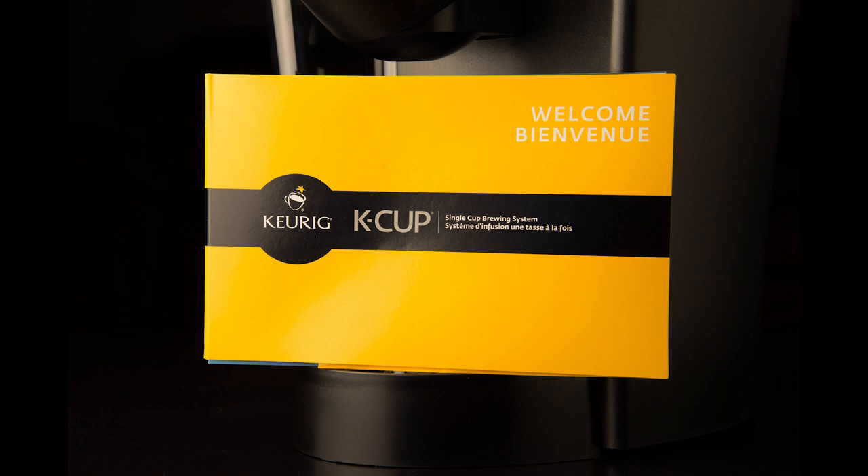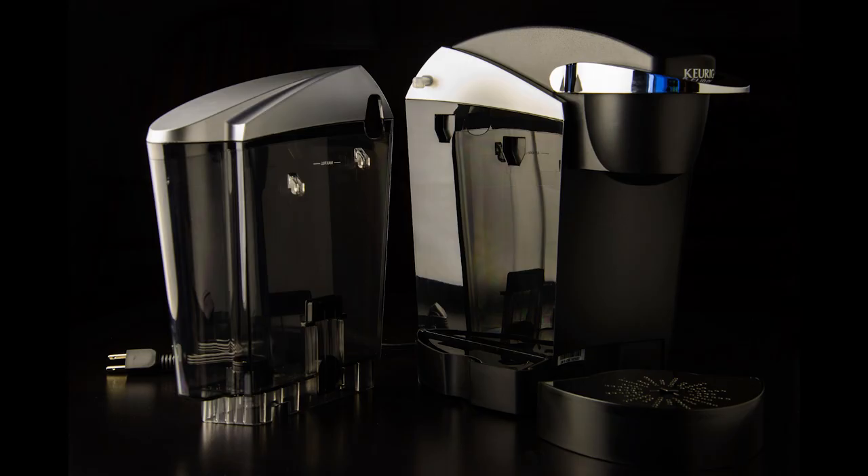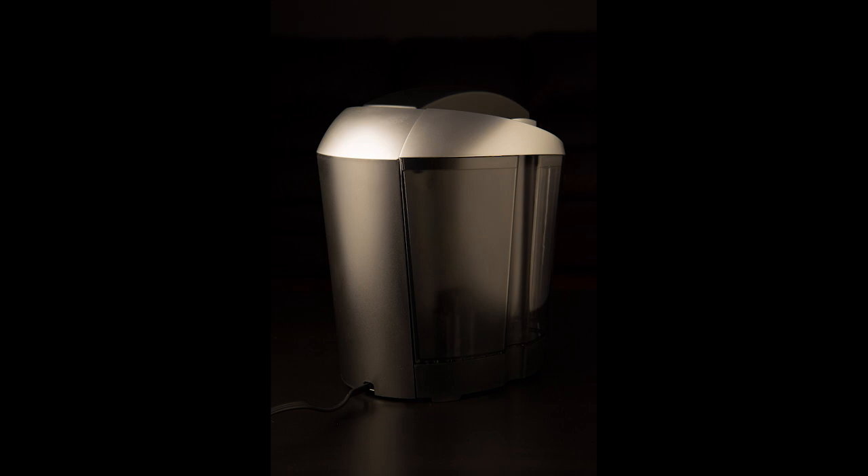And here we're back to the welcome package. I like Keurig's choice of bright yellow for their documents package — it made for a nice contrast with the dark colors of the background and the Keurig itself. Here's a shot showing the water container of the Keurig, detached from it and at an angle, making for a neat parallel-type shot. And a back shot of the Keurig K60 with the power cord at the bottom.